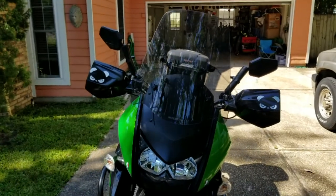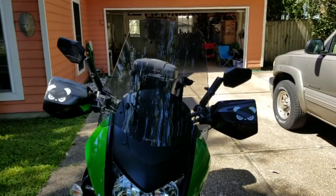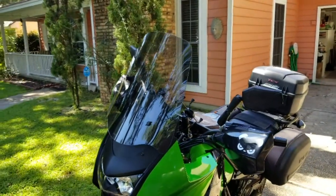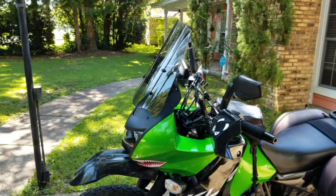Perfect time to start filming when the tree trimmers go to work. I just wanted to do a quick down and dirty on the MadStat screen. I want to do one when I'm riding to show you about it, but what I wanted you to see is because you really can't tell from any of the still photos I've seen.